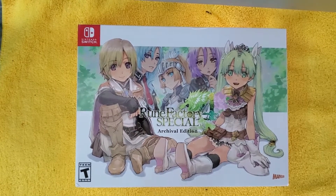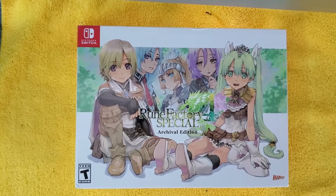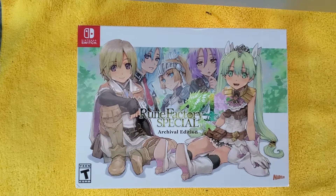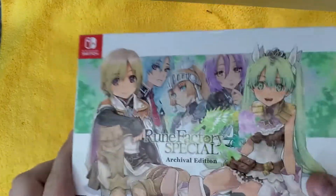Hello and welcome back to Phoenix King Gaming. We are here with the Rune Factory special archival edition for the Nintendo Switch. This just came out and we're gonna dig on into it and see what's inside. So let's get started.